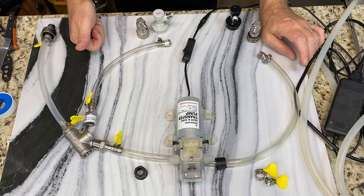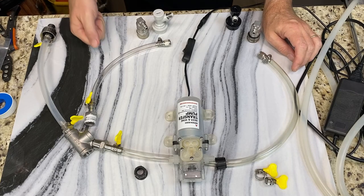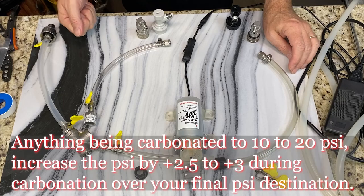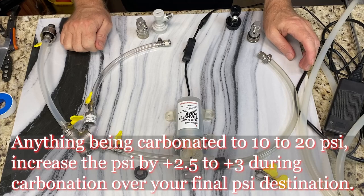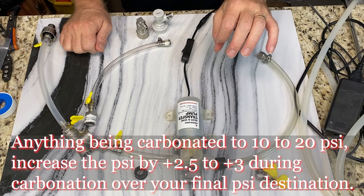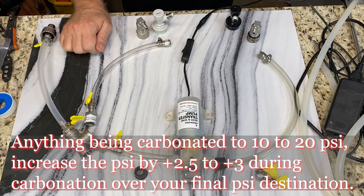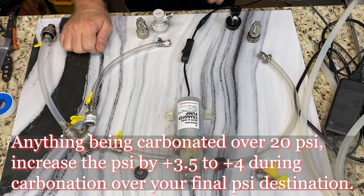I would not ignore the system the first time — sit around and watch it just to make sure nothing goes wrong, because if something goes wrong you're going to have a huge mess. If you're doing anything between 10 to 18 PSI, you're going to want to crank your PSI on your pump about two and a half to three points higher. So if you're trying for 12 PSI, you're going to want 14.5 to 15. If you're doing 18, you're going to want 20.5 to 21. If you're going anywhere over 20, you're going to want three and a half to four points higher — so if you're at 24, you'll want to go all the way up to 27.5 or even 28 PSI.